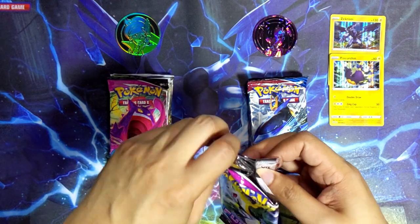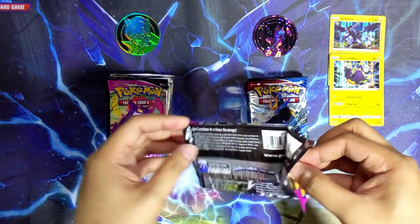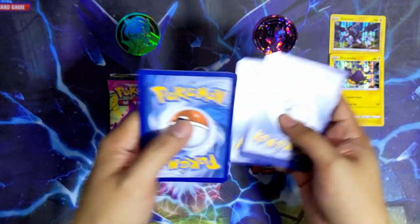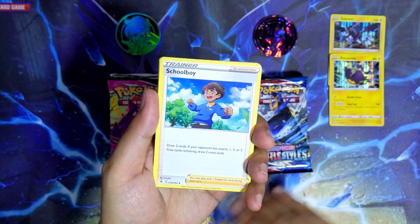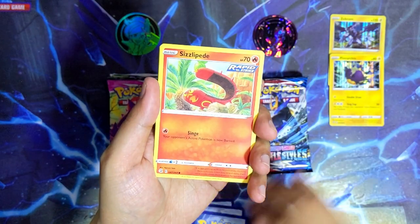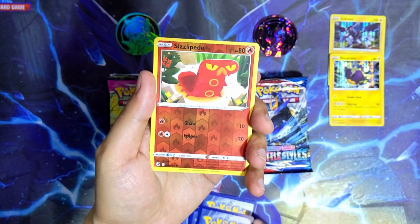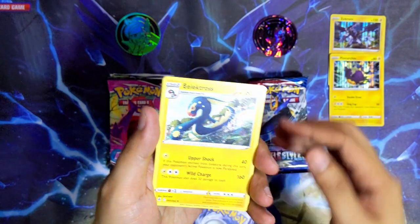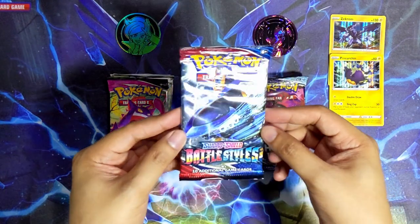Let's go for Fusion Strike from the Juniper box - let's see if Fusion Strike can bless us with a hit. We've got a water energy, Chili and Cress and Cilan, Gliscor, Galarian Darumaka, Sizzlipede, Stufful, Sandygast, Pulsemon, a Sizzlipede reverse holo, and the last card is Electross - non-holographic. So far nothing from the Juniper box.